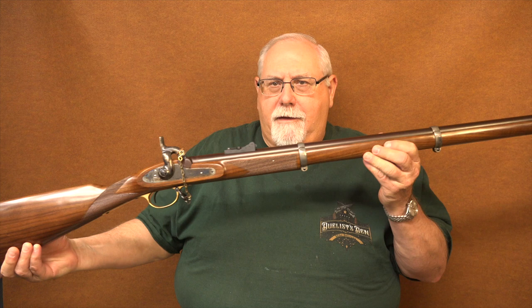Hi, I'm Mike Bellevue, and today we're back in the shop.